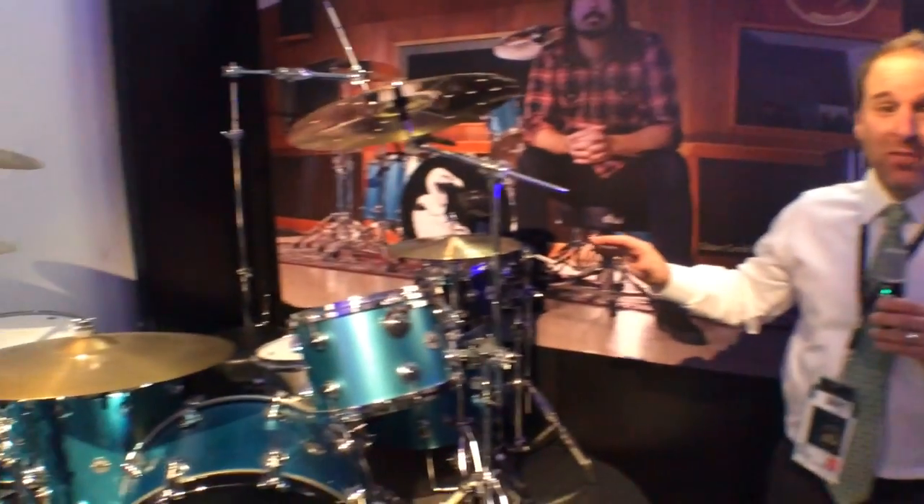This is Scott Donnell for DW Drums at the 2014 NAMM Show, reporting for Harmony Central. This is not a new product; however, we think it's something of note.